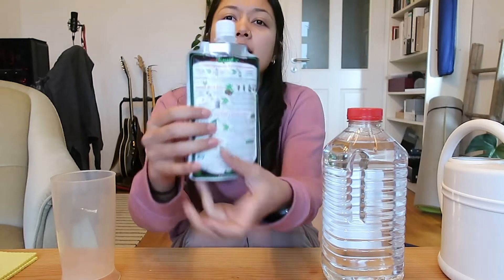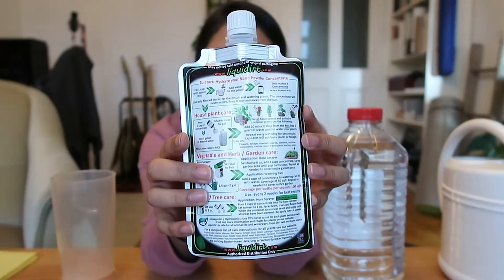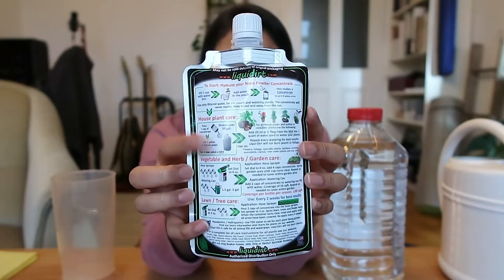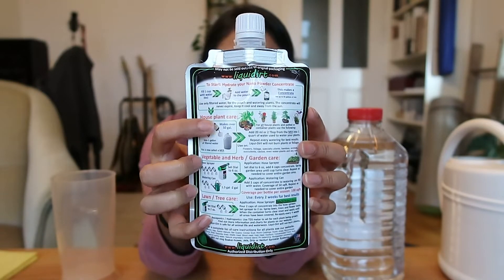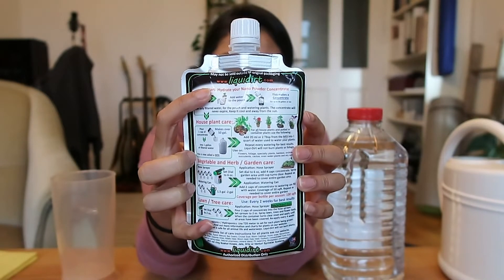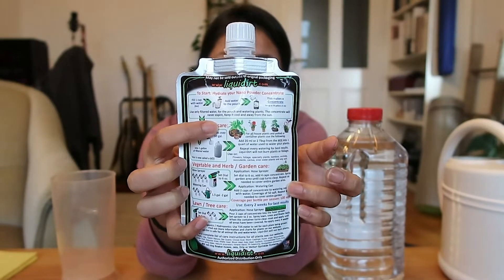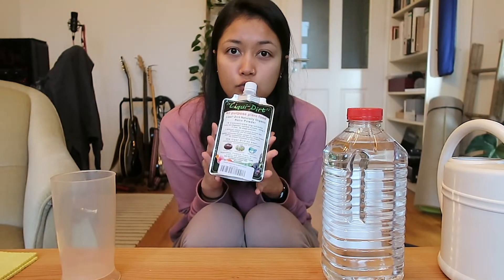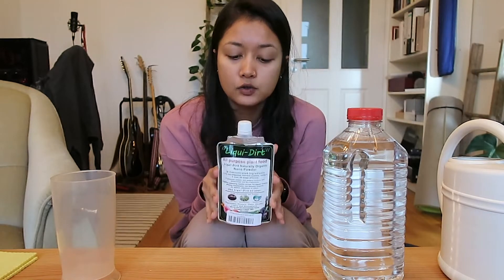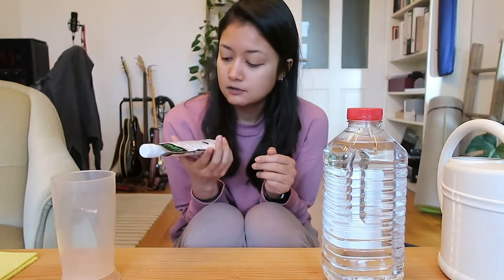One of the mistakes people make is that on the back there are instructions, and there's one for houseplants, and people just follow that one step. But we're supposed to follow three steps — a first step, second step, and third step. I'm going to show you how I dilute this.